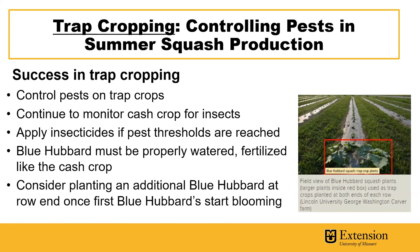In order to have success in trap cropping, it's essential to control the pests on the trap crops, as well as to continue monitoring the cash crop for insects. Apply insecticides if pest thresholds are reached on the cash crop. The blue hubbard crop must be maintained and properly watered and fertilized just like the cash crop so it's robust and attractive to pests. Another strategy is to consider planting an additional blue hubbard at each row end once the first blue hubbards start blooming.